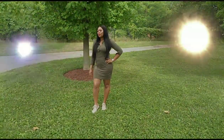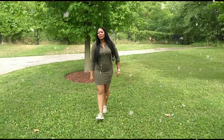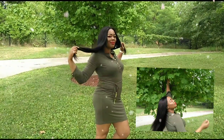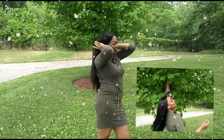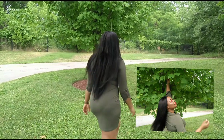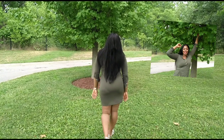Hi my beautiful people, what's up, welcome back to my channel! I have some olive green — or army green, whatever color you want to call it — dresses to show you. I have three different styles today.